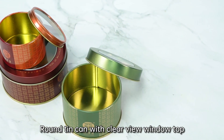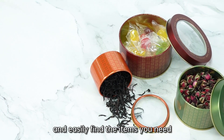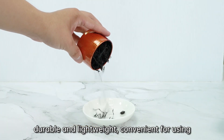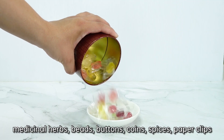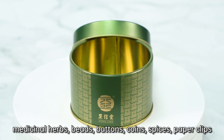Round tin can with clear view window top — without opening the lid, you can quickly and easily find the items you need. Durable and lightweight, convenient for use. It's suitable for storage of candies, medicinal herbs, beads, buttons, coins, and spices.